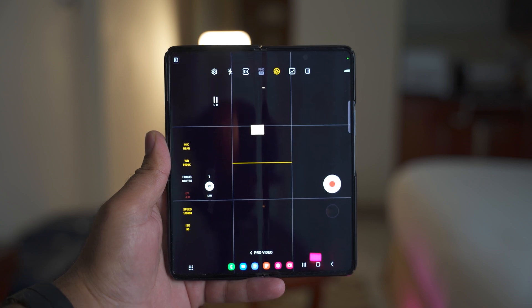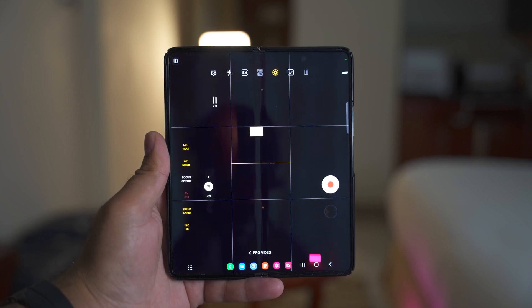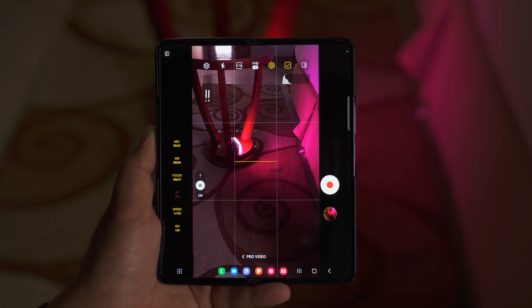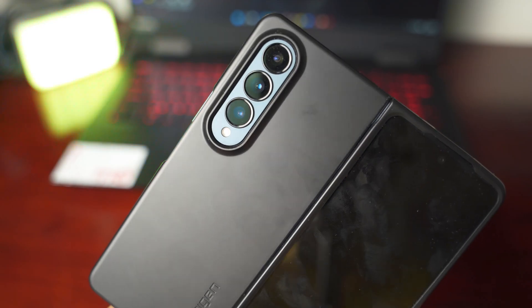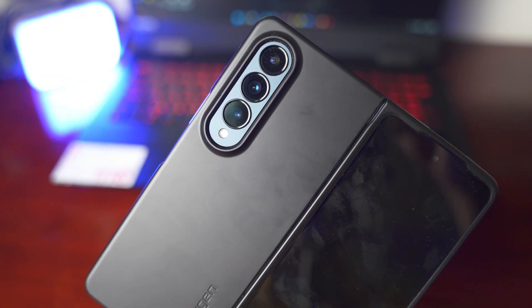First of all, what's the Pro mode? The Pro mode, as its name suggests, is a professional photography mode. If you are a beginner photographer looking forward to enhancing your photography and videography skills and also to unleash the real potential of the Fold 4's camera, you should try its Pro mode.